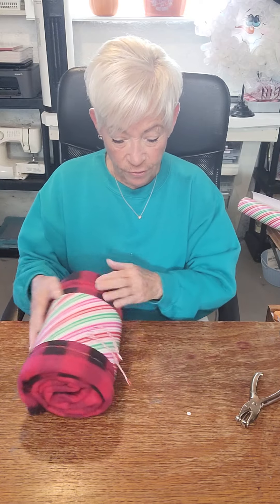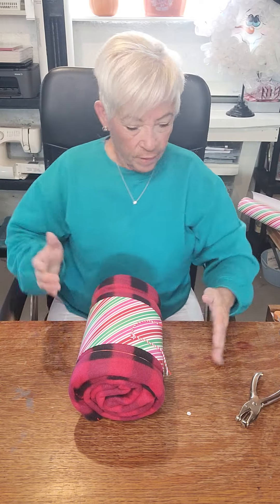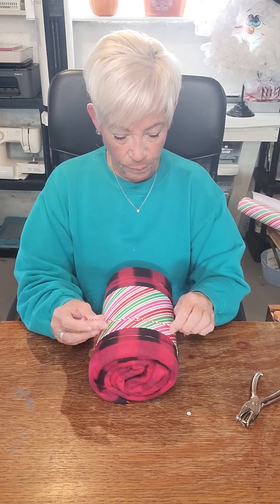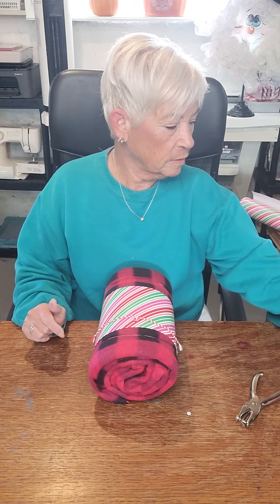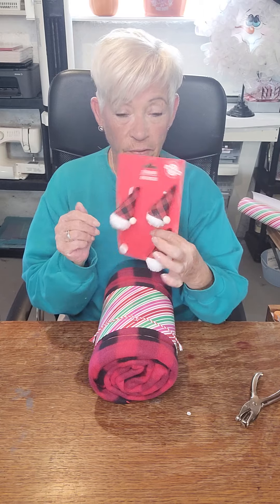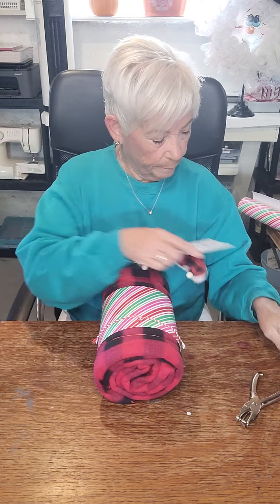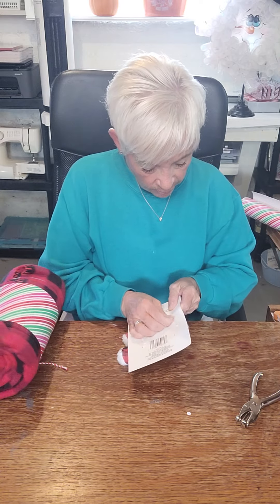Going with the red and white and green theme this year on my booth — everything is going to be candy cane. I'm going to call it 'Candy Cane Lane.' Now I also found at Dollar Tree these cute ornaments — I'm going to open this up, take the tape off, and take one of these ornaments out.